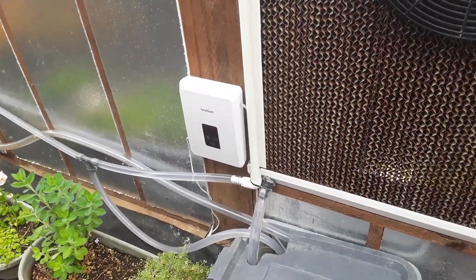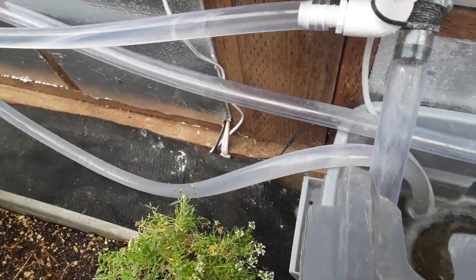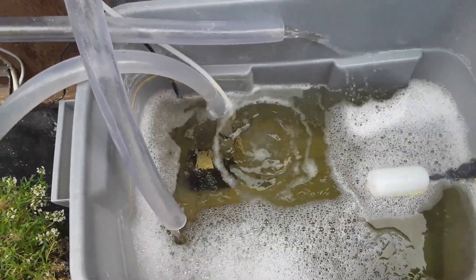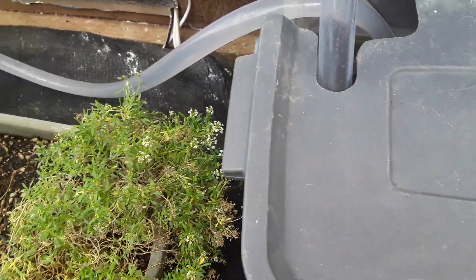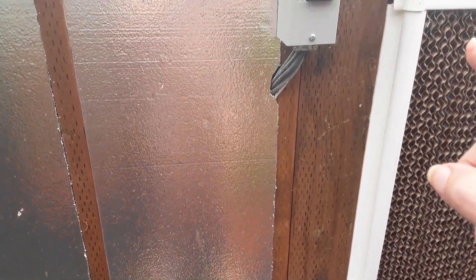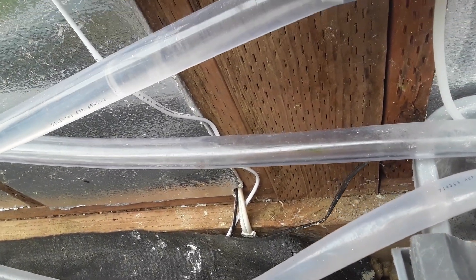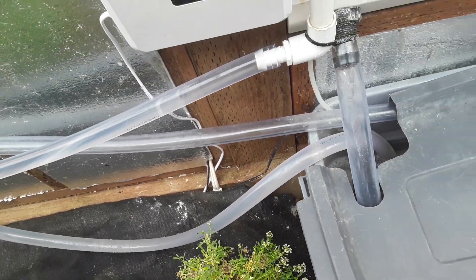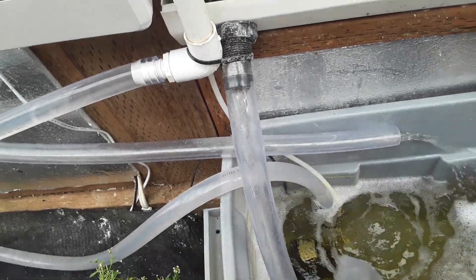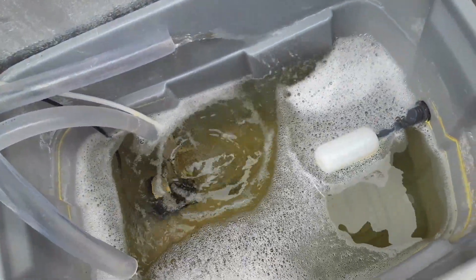I've included an ozonator, which you can see is ozonating the water to help reduce algae. It's pumping it up to both drip tubes on both sides. You can see the water draining out of both drain tubes. There is a flood valve that is being fed to keep the water level up as it uses water from the wet walls.